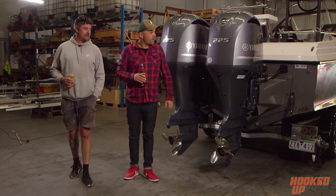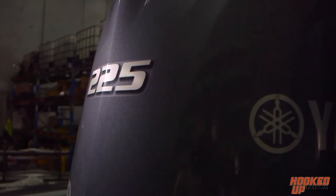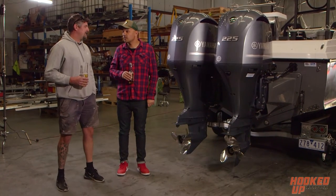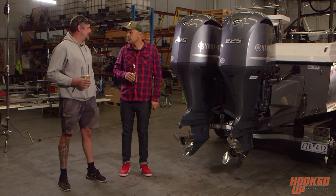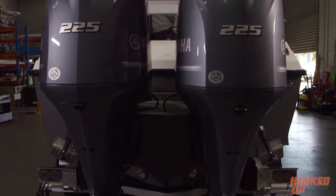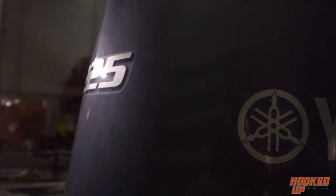Now the power — twin Yamaha 225s fitted by Streaker. Why did you go Yamaha? We rang Streaker Marine and Paul and Sean there are unbelievable to deal with, so that's why we went with them. What speeds are you getting at the moment? Best we've had it is about 54 knots at about 5,000 RPM. We haven't had the conditions to really see what it can do, so you could still get another 1,000 RPM to go. And does she feel good at those speeds? Yeah, no problem at all — it was pretty choppy out in Port Phillip Bay, probably half a metre, and she handled it no worries.